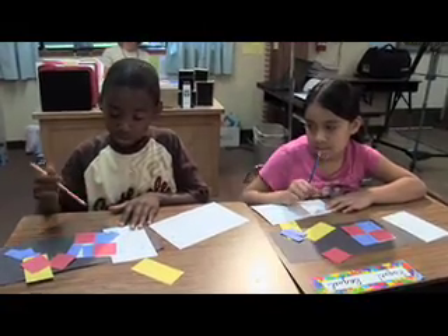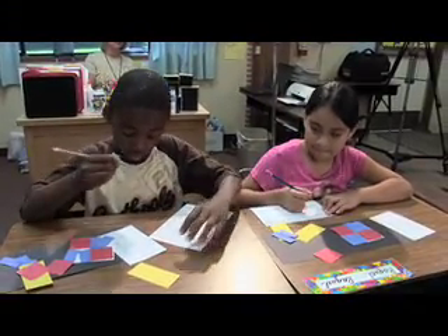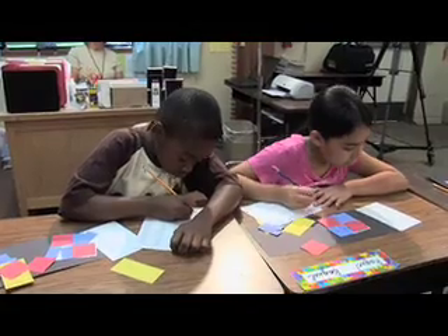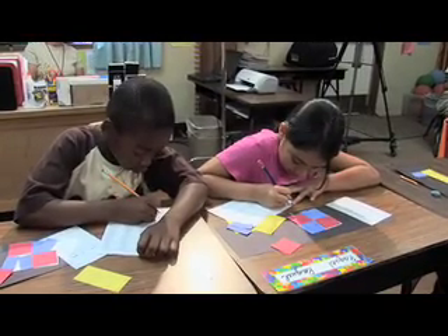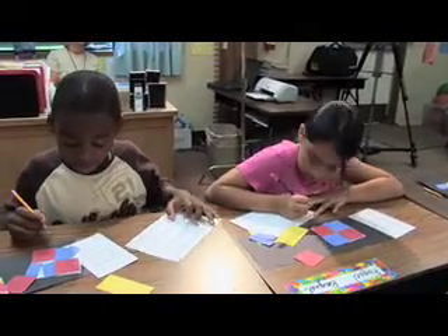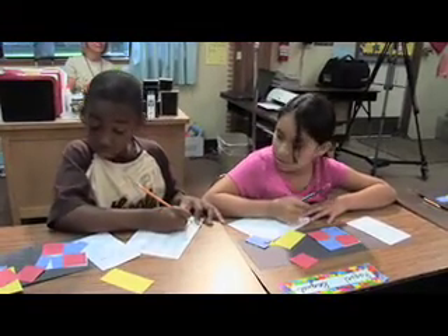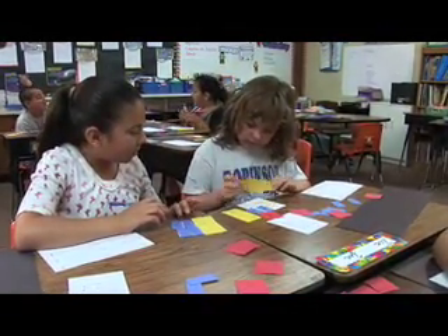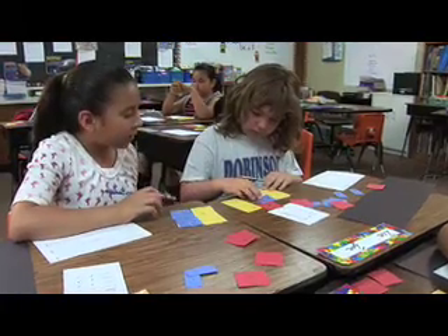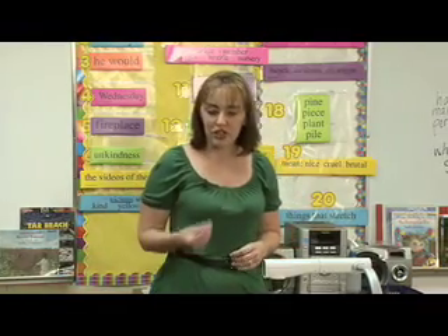We're going to use the quarter note and we're going to use the eighth note. Start with the quarter note — the quarter note is the one that's colored in at the bottom. Then after that, put the eighth notes — two times. Two blue papers right here. You're coming up with one, two. You guys have to share with each other; if you each come up with one, you have two. Now that you've had some time to work with a partner and come up with different measures of music, I'm going to ask volunteers to come up and share what they've created with us.